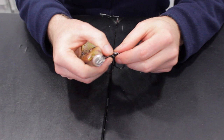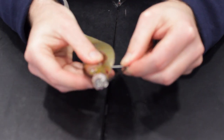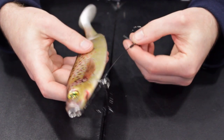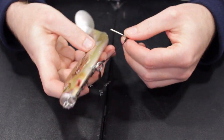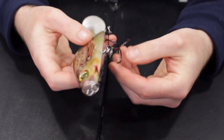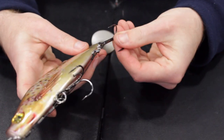Then take the first spike on the stinger tackle and insert it into the belly of the lure, and then the same again with the one at the back. There we go — one soft plastic lure rigged for use in shallow water conditions.